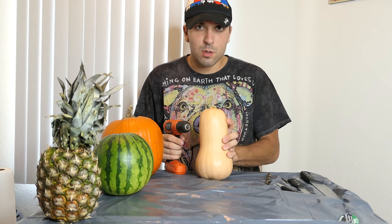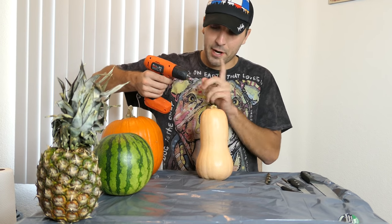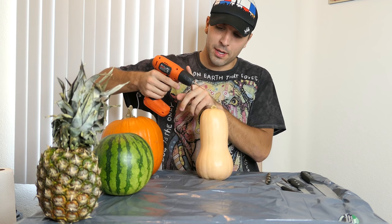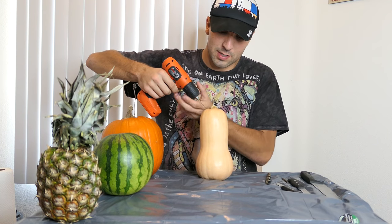I'm going to start with this butternut squash. I figure this is going to be the hardest to hollow out, so I might as well start with that. I have my smallest drill bit and I'm just going to start drilling instead of cutting, because I figured drilling would be a little bit more exact.